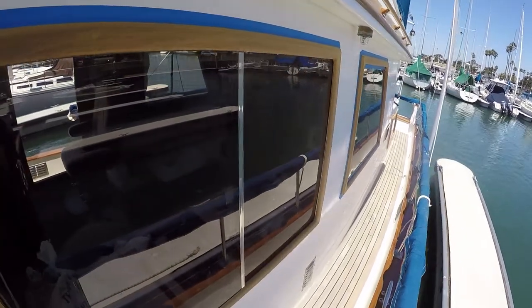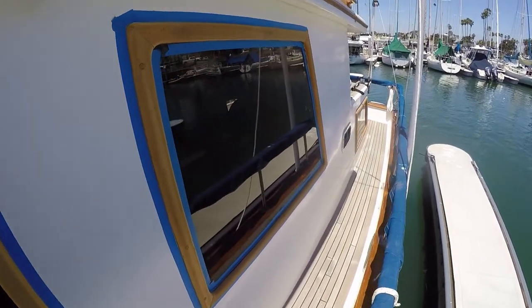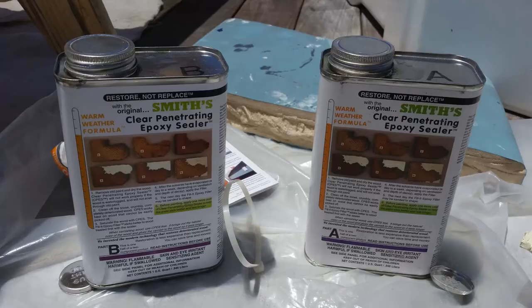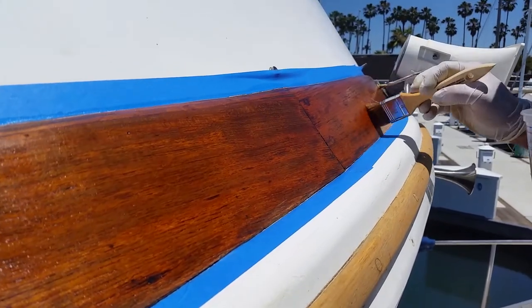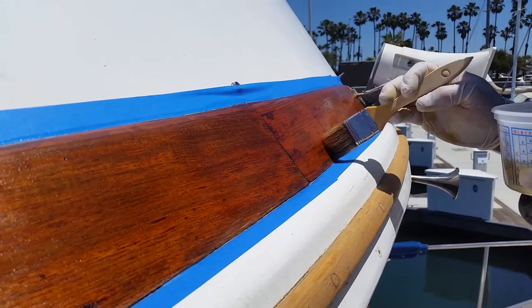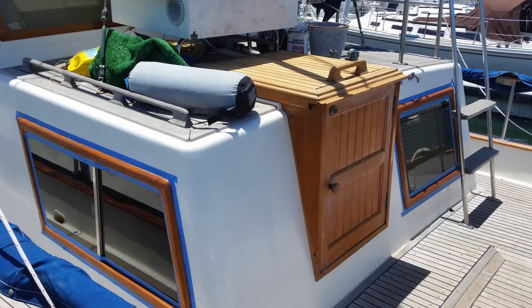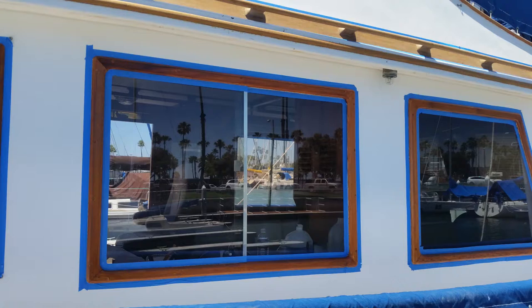We stripped the eyebrow, front hatch, aft companionway hatch, and door as well. Next, the painter applied a coat of Smith's penetrating epoxy. My plan was to preserve the wood and make it easy for someone in the future to strip off all the white paint if they desire to revert the boat back to a varnished teak look. Here are some progress photos of the epoxy application.